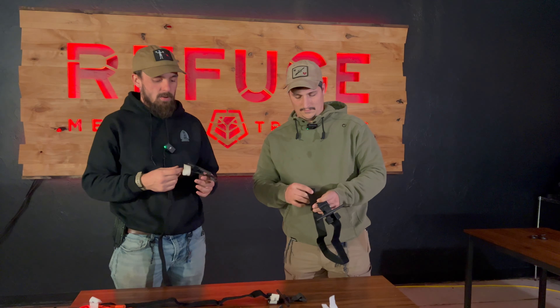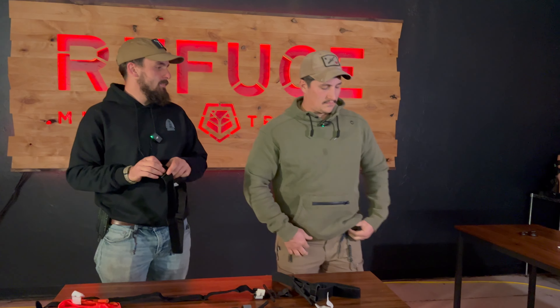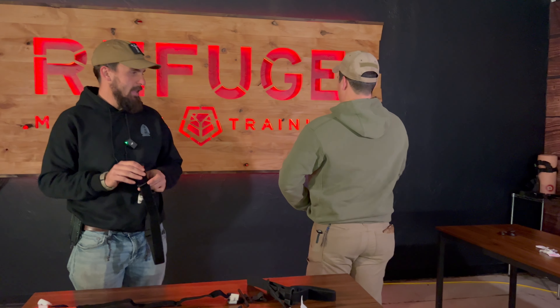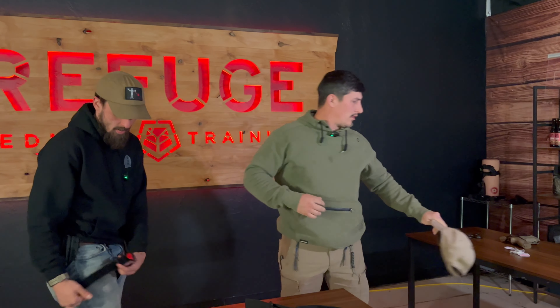So why does this matter? Why can't you just buy four tourniquets for 20 bucks on Amazon and be totally fine? Well, Heath is here to show you exactly why you can't do that. He's got one of our super reliable tourniquets and he's going to demonstrate.